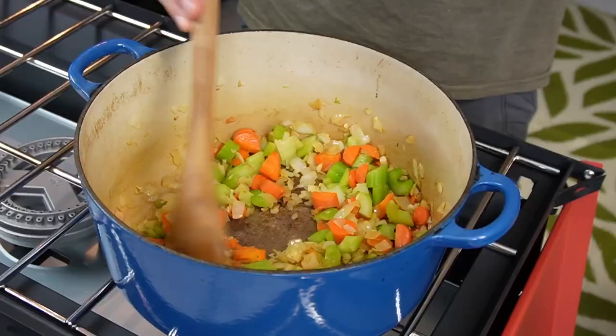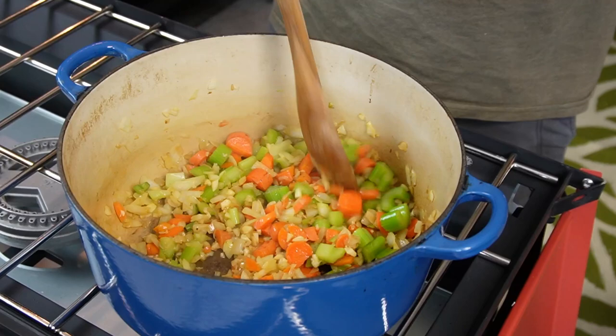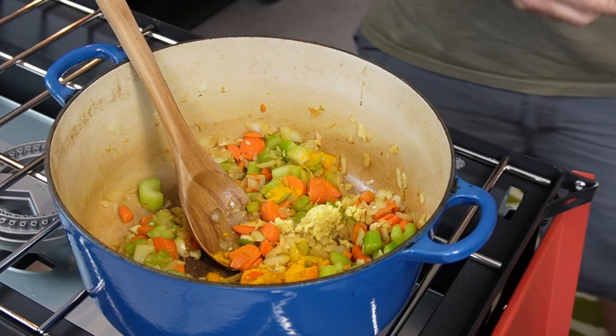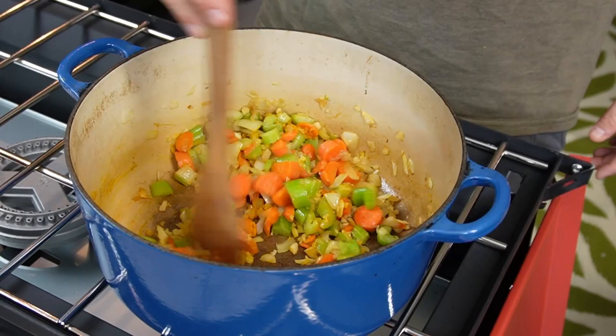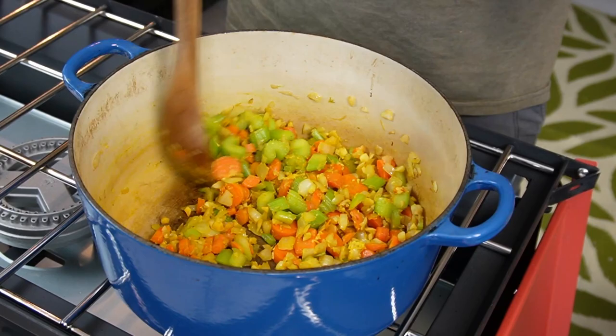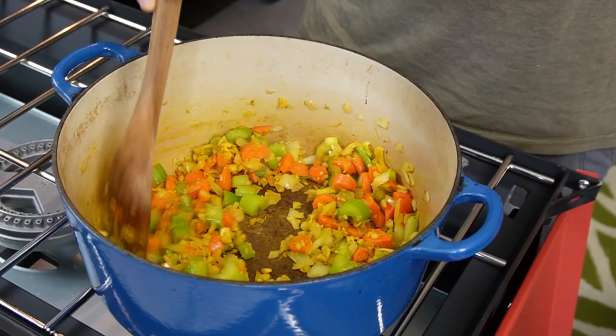Now we got to talk about the chicken. This recipe calls for either chicken breast or chicken thighs — boneless and skinless would be the way to go. My store was literally sold out of chicken breast, so they only had chicken thighs — that's what we're doing. Honestly, chicken thighs are a little better to me anyway. I would say these onions are looking translucent, so I'm going to add in the turmeric — one teaspoon — kind of spread it all over the veggies there. And the tablespoon of grated ginger. Mix that in, and pretty soon we're going to add chicken broth and chicken to turn this into a soup. The chicken broth is low sodium, that's what the recipe calls for.